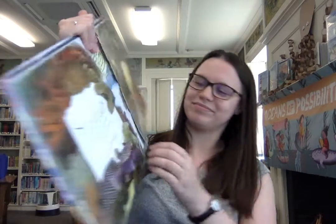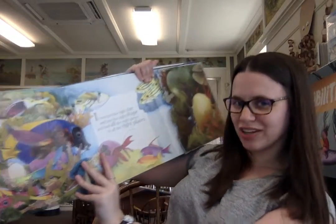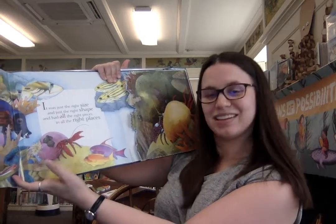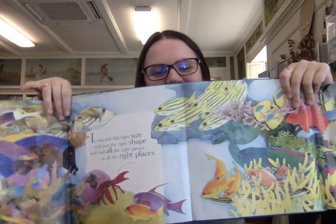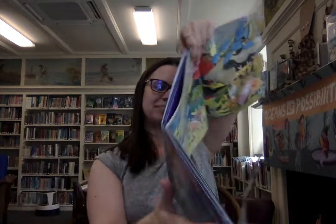She had grown too big for her old shell, but this one would suit her very well. And as for her old shell — it was just the right size, and just the right shape, and had all the right pieces in all the right places. And there's a new shell for the hermit crab on this very wide page. Lots to see. And that's the happy end of Old Shell, New Shell. All the hermit crabs who needed a shell got a shell.